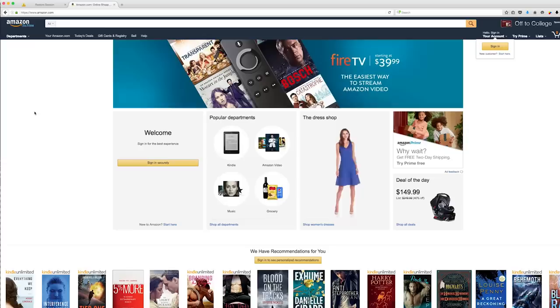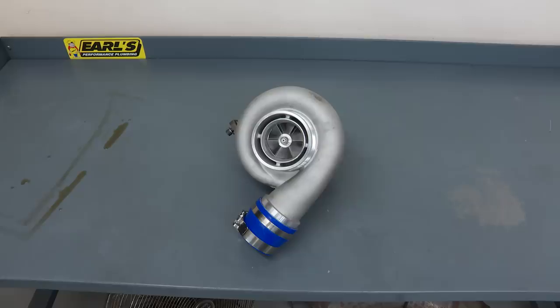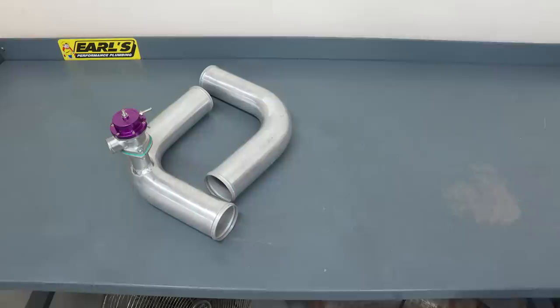Unless you've been living under a rock, you've heard of eBay turbo kits — that was all the buzz for a while. Now Amazon is kind of the thing where everybody gets their stuff. You can buy this kit for 900 bucks and it comes with everything you theoretically need to put it together. We pretty much got the biggest kit — it's got everything in it.